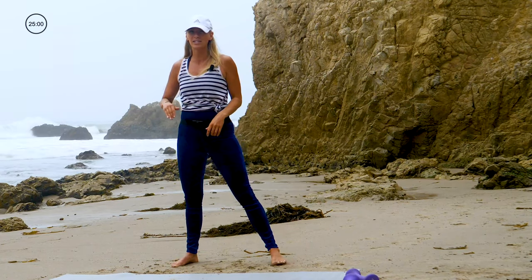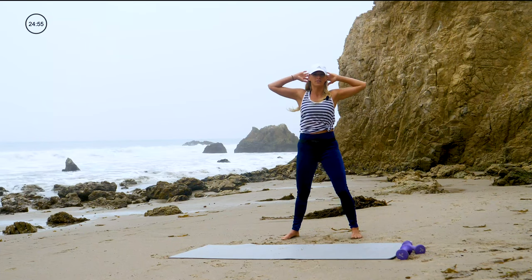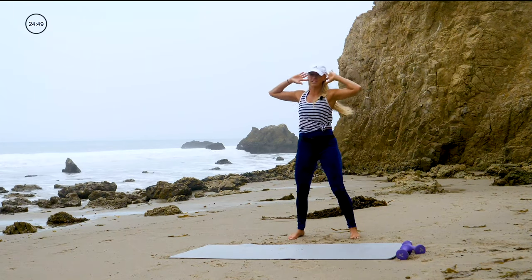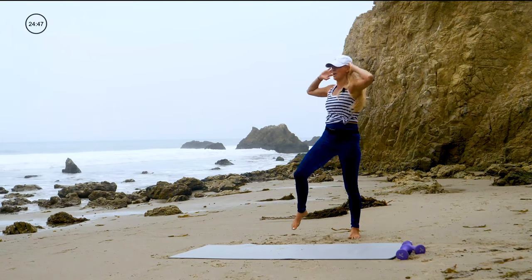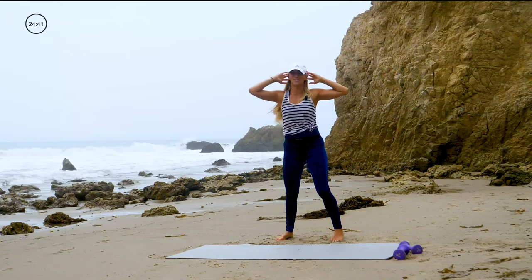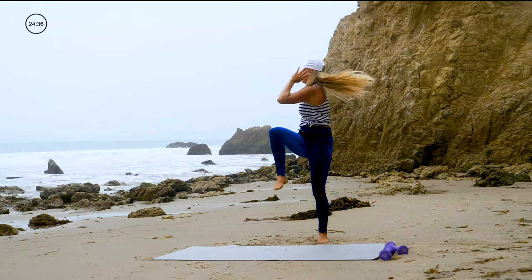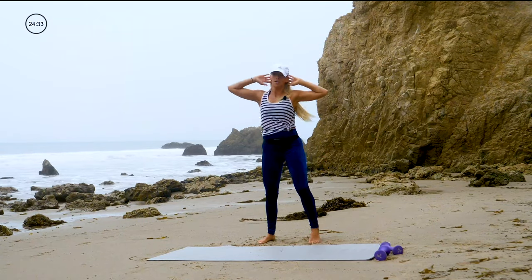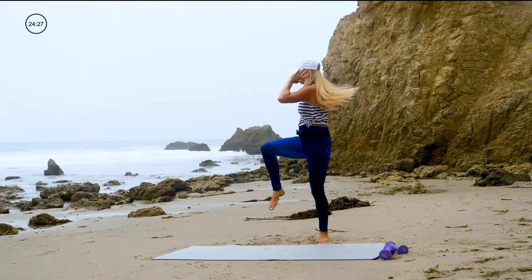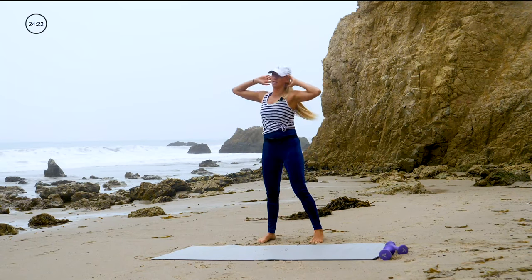Each exercise is 50 seconds. We begin now — hands behind your head, elbows out wide. You're going to lift one knee and bring your elbow and knee together, then twist. Here we go, we're on the clock, 50 seconds. So this is just your warm-up. Lift those knees up high, twist, try and bring your knee and your elbow as close together as you can. Nice deep breaths, stay nice and tall in your posture.